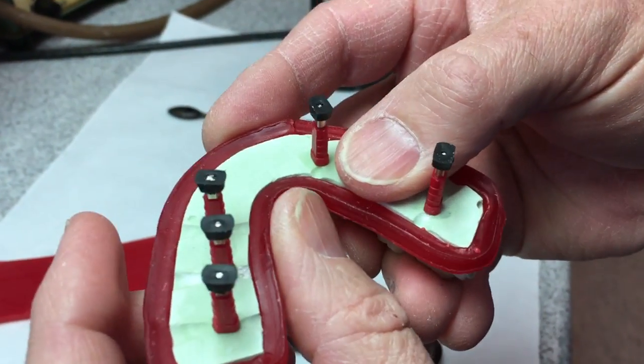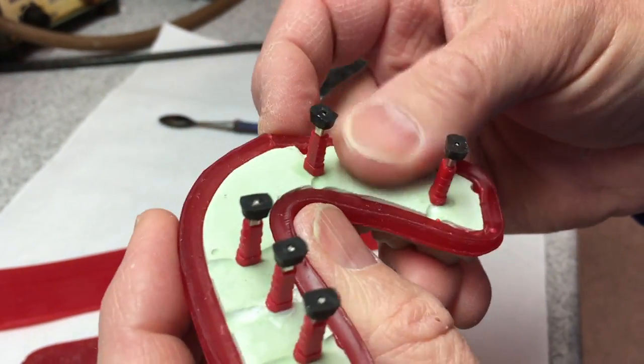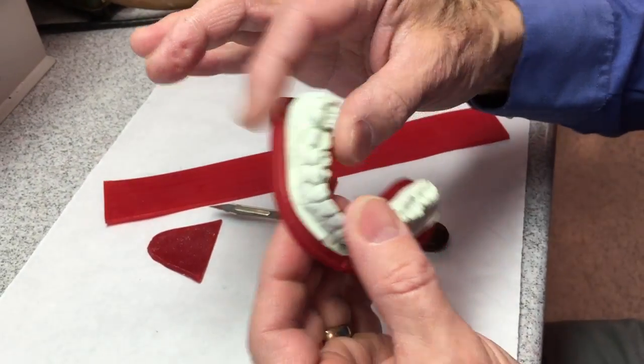So it's flush. I don't want any of the sides of this exposed. Now I can take and seal it from this edge.